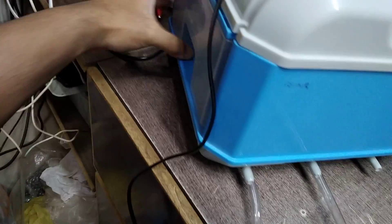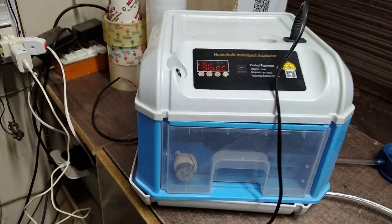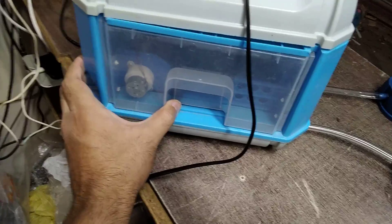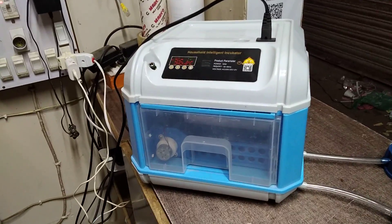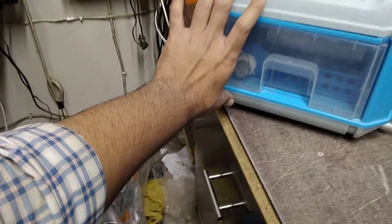This is a very good incubator for hatching high quality breeds like peacock, partridge, quail, and similar birds. It is suitable both for starters and for professional use. The size is approximately 10 by 10 inches.